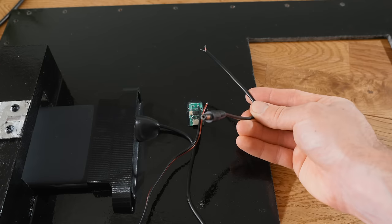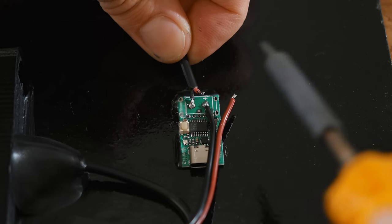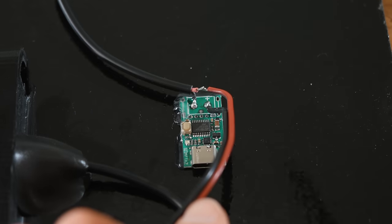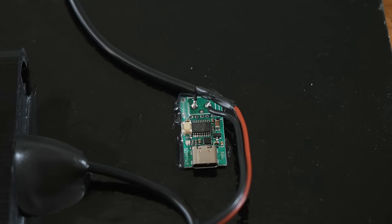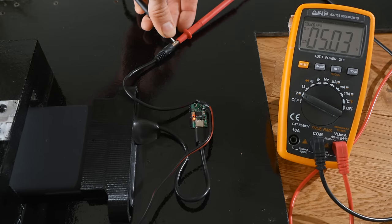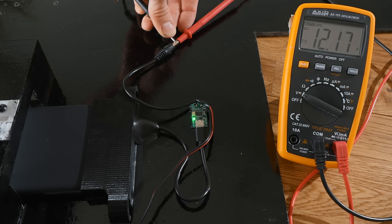Next, we can take a power socket and solder the negative side of it to the negative output of the power board, and the positive side to the other wire from the switch. Testing this out with a multimeter, you should see a voltage output, and pressing the button on the board cycles through the output voltages — we'll leave it on 12 volts.